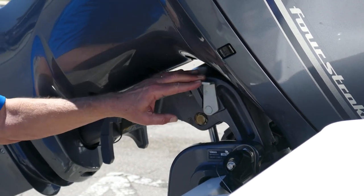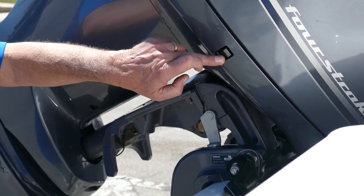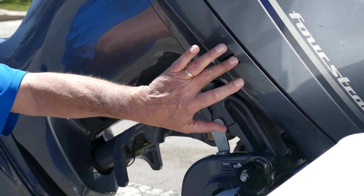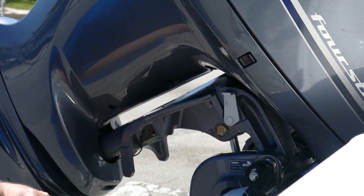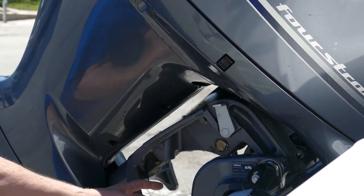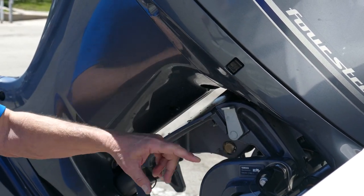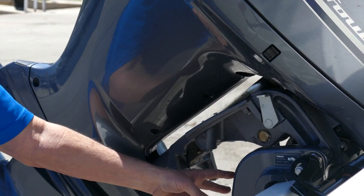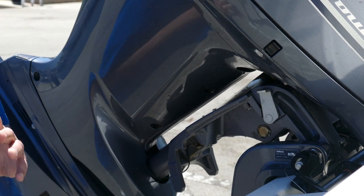What they do is they take the motor all the way up, put this lever down, and drop it on that lever for trailering. That's not what that's there for — this is here for a service mechanic. If he needs to work on the trim tabs, he'll put this up here to hold the motor up. It's not made for trailering. The trim tab will hold the motor up.